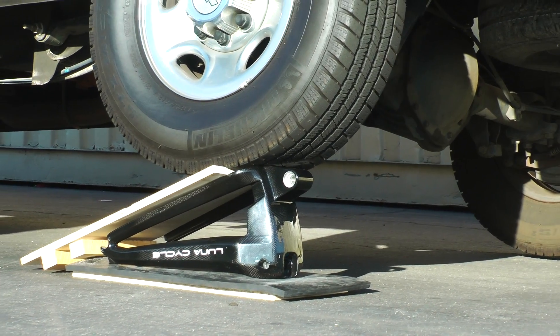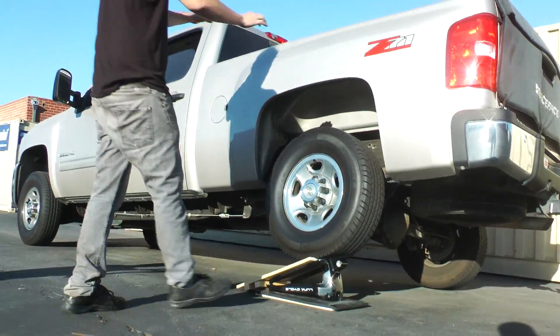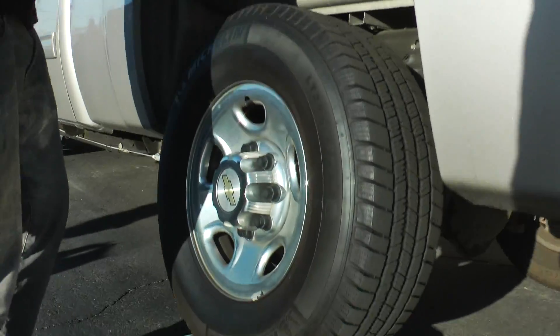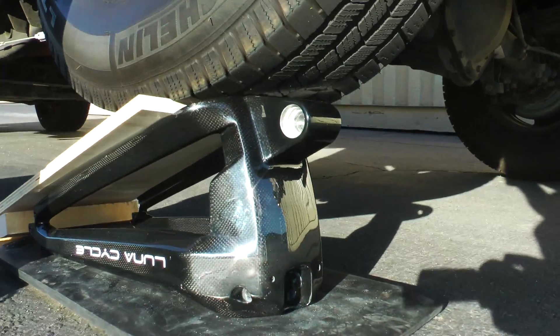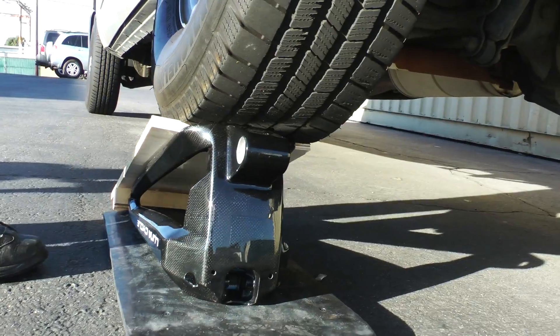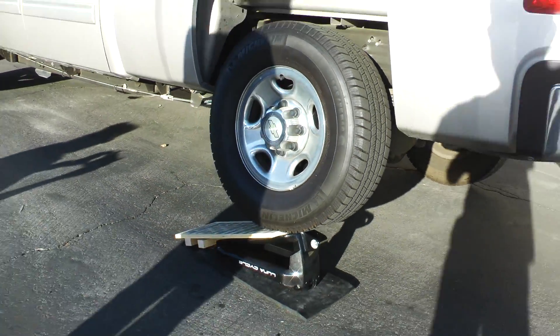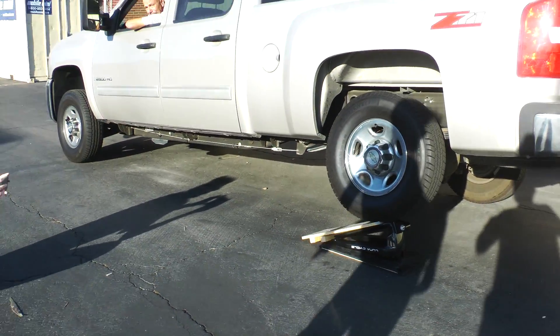Stop. Perfect. There we go — balancing that. Look at that. Now let's see if we can torque it in all different directions, get her to snap. It looks like we're ready to bring on the heavy hitters.